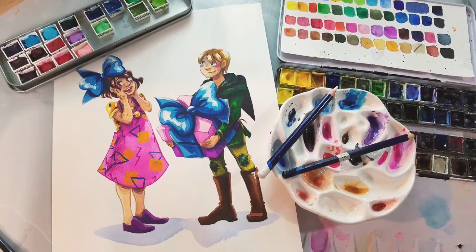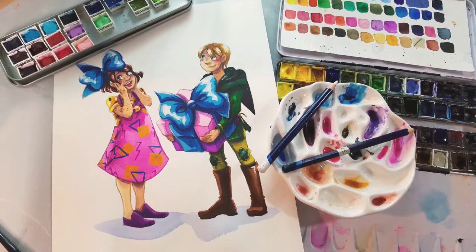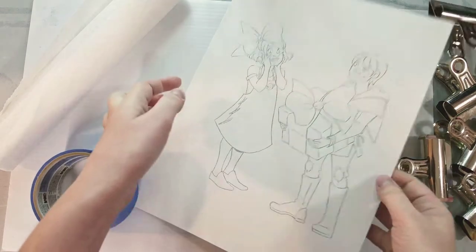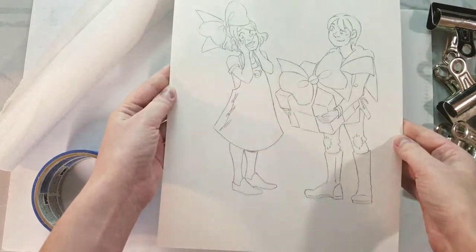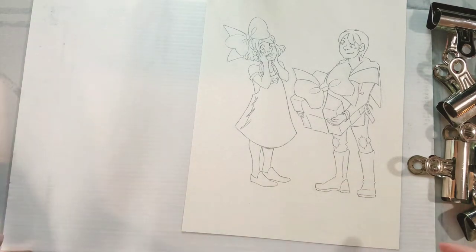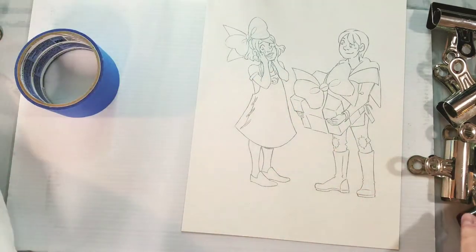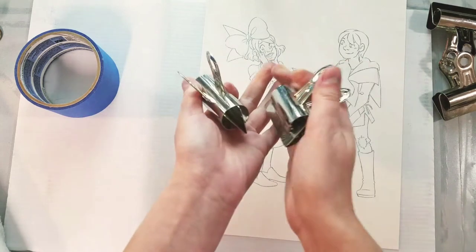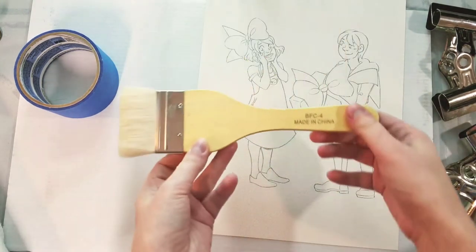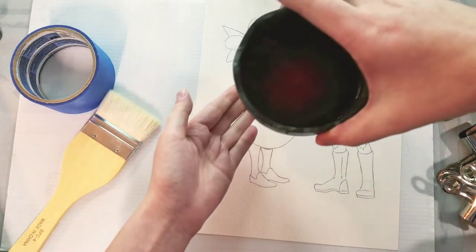The blue lines for this illustration were printed on Arches cold press watercolor paper using my Canon printer. I have tutorials on how to do that over on the blog. We have our penciled illustration, some low tack blue painter's tape, some plastic gator board or coroplast, 3M blue painter's tape, Viva paper towels, bulldog clips size large or size 4 and binder clip size 4, and a large hockey brush for the stretching part.